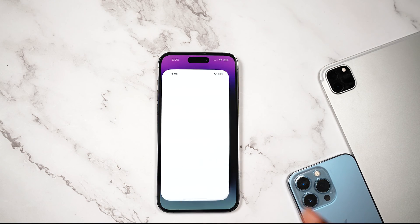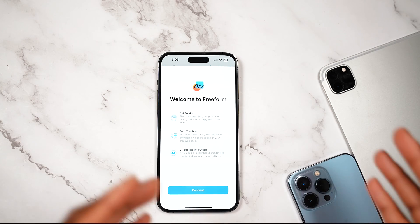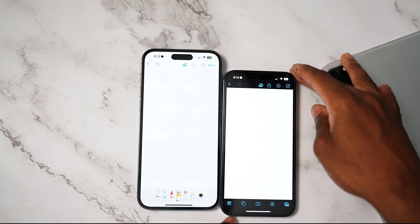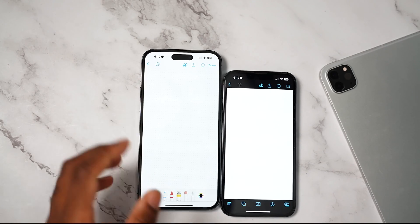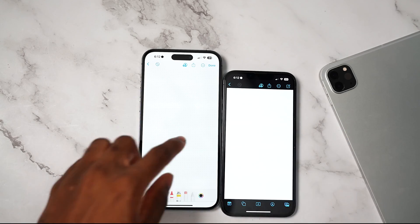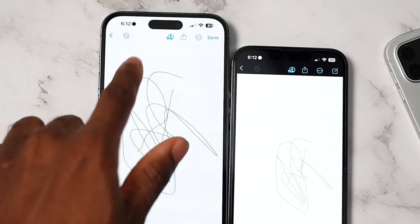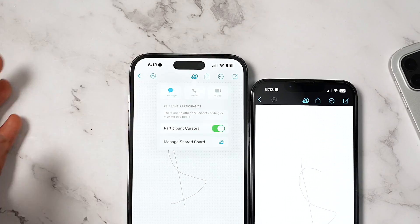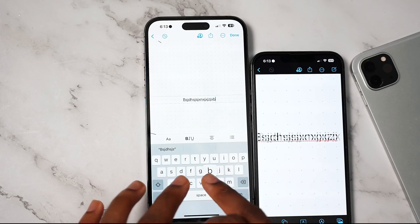We also have a brand new application called Freeform. Apple has been advertising this like crazy and it allows you to collaborate with others in real time. You create a link on one end and send it to your friends or co-workers, then you can sketch out ideas and everyone can see everything in real time. This is going to be incredible for doing homework or brainstorming. You can invite more people and at any time set up a video call or audio call.